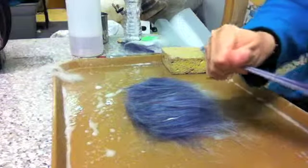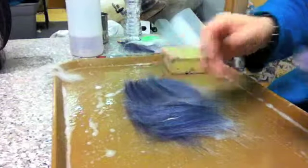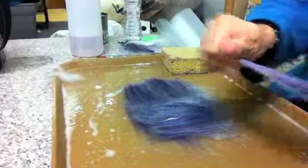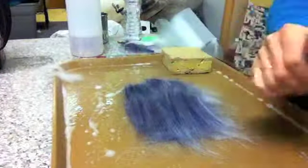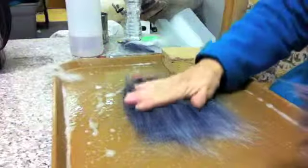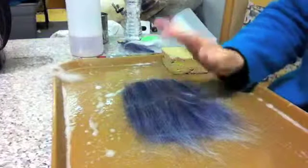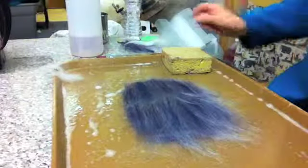And now we're going to do layer three — going at right angles to the last layer, covering it all up so we don't have any holes. You can feel whether it's all thick enough. Those are our three layers.